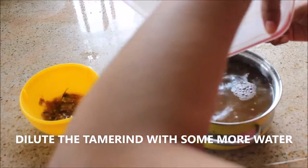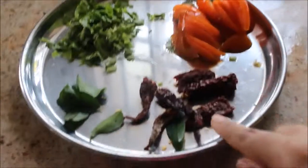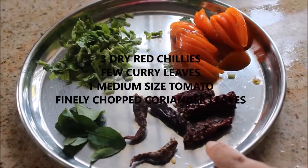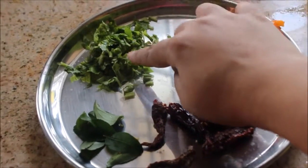Now I'm going to fill the bowl in which I'm going to make rasam — this much amount I'm making today — and dilute with water. You will need some curry leaves, some dry Kashmiri red chili, one medium-sized tomato, and a few finely chopped coriander leaves.